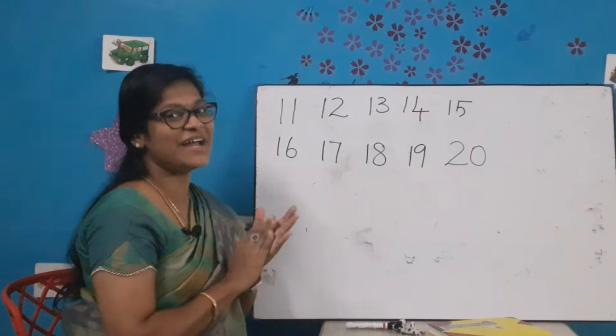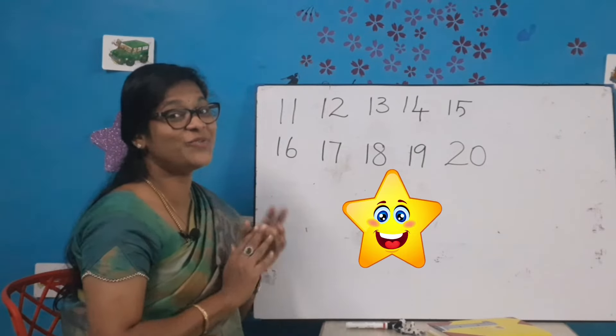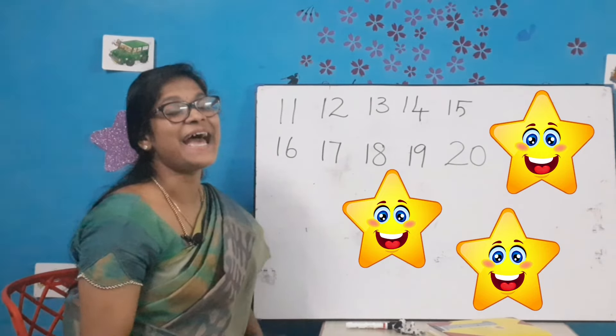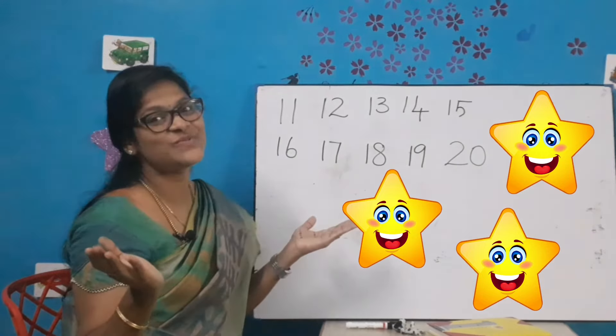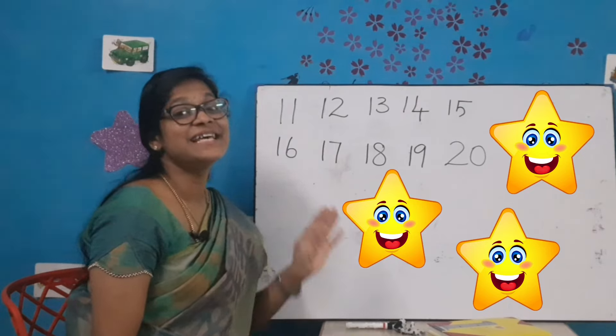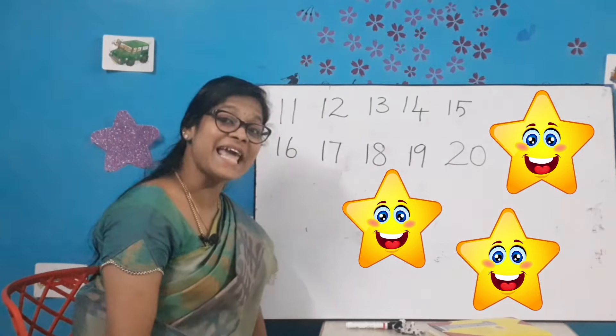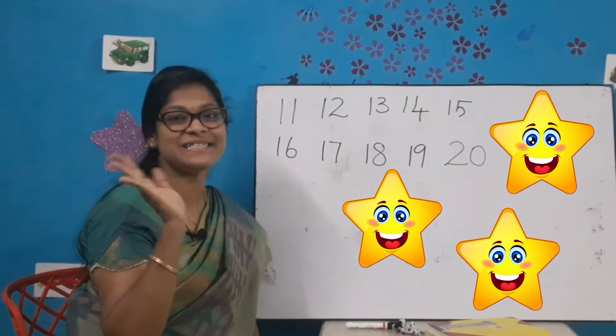Very good kids, very good! Ma'am is giving you three stars. Do your practice and learn the numbers 11 to 20. Okay then, see you in the next class. Bye bye kids, take care. Stay home, stay safe. Bye bye kids, bye bye!